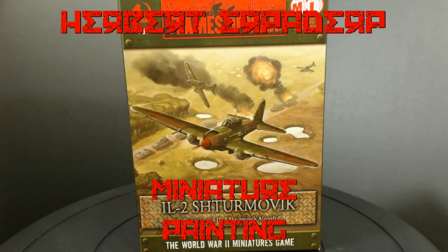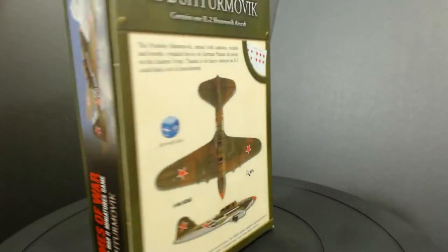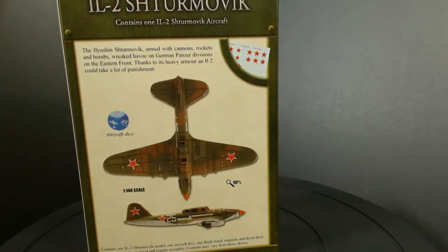Greetings! I am Herbert Erpaderp, and today I am going to build and paint this Flames of War Sturmovik. A good strong plane for the Soviet Army!